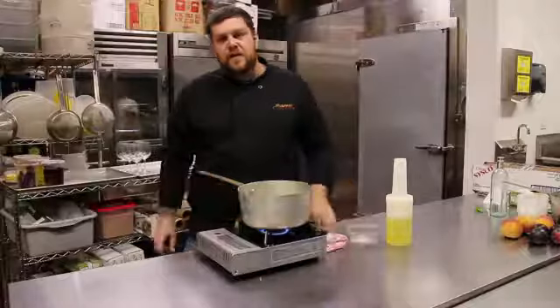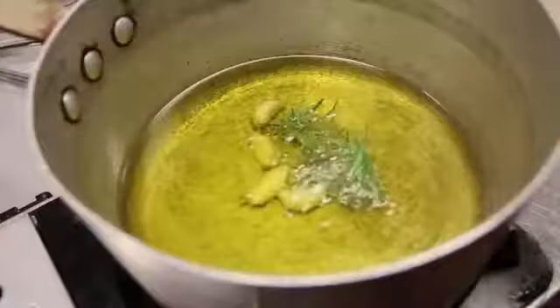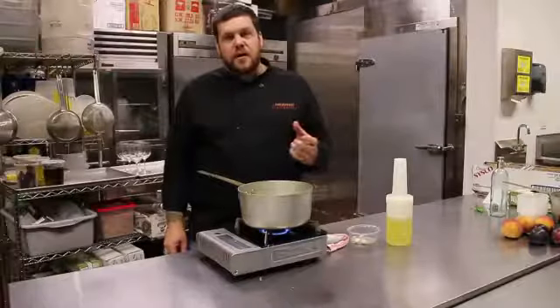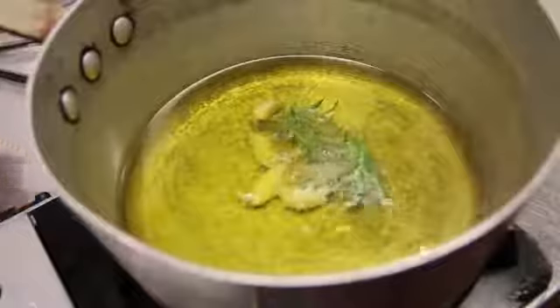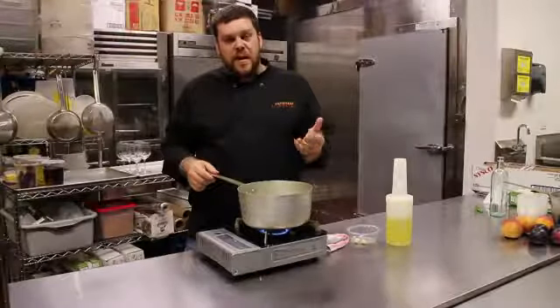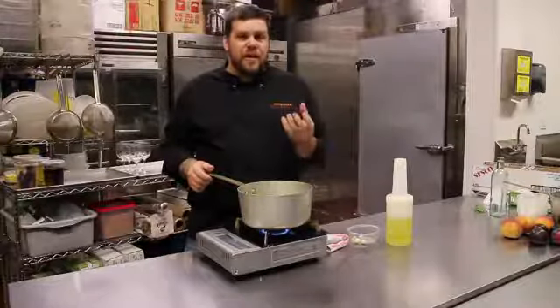Bring the oil up to a temp. You'll see it start to bubble a little bit, and once you start to hear the garlic and the rosemary start to crackle in the oil, that's a good time to turn off the heat and remove it from the heat. Then you would let it come down in temp. That way you don't burn the garlic, you don't burn the rosemary, you don't get that acrid flavor.